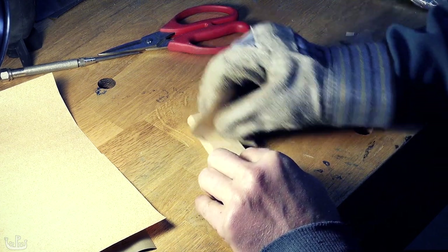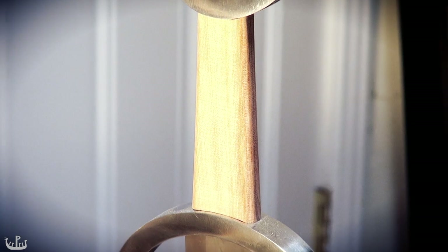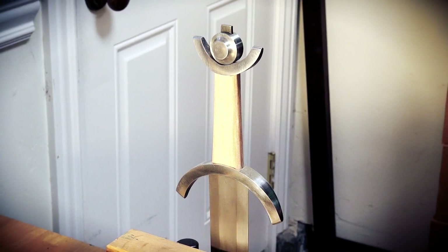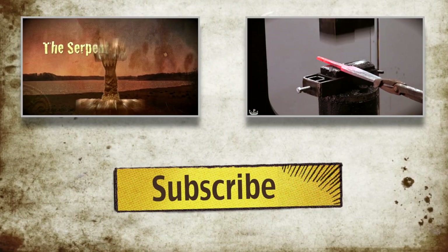Everything fits together and the sword is much closer to being finished. This is a good time to finish up with this episode — I hope you enjoyed it, and if you did, I would appreciate a thumbs up and a subscription to my channel.